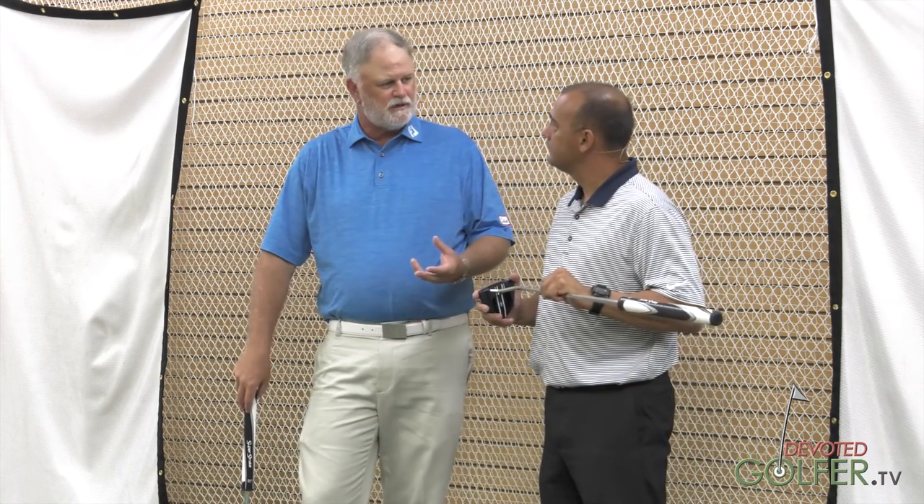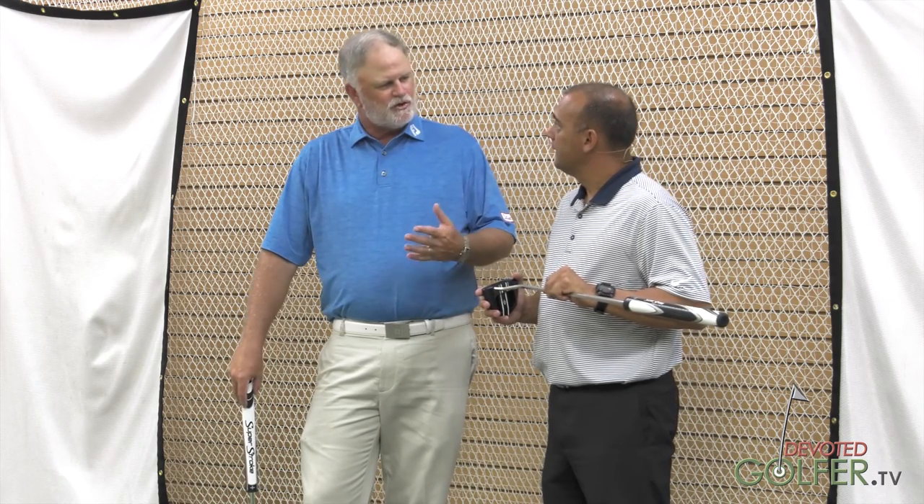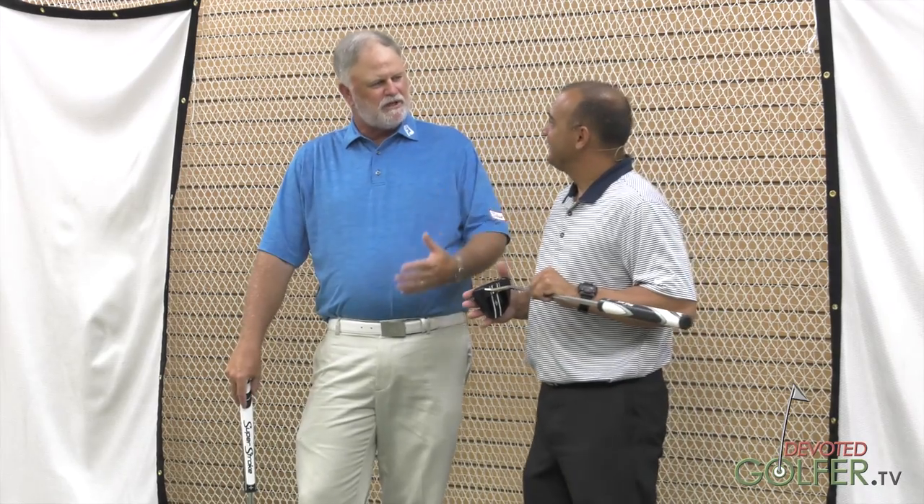Our putters look the same and feel the same across the lineup. There are no inserts in any of the putters. We've gone to polymers over the years because of how hard golf balls have become, but personally I'm not a big fan of the insert. It's very nice to see someone looking at it and milling a face.